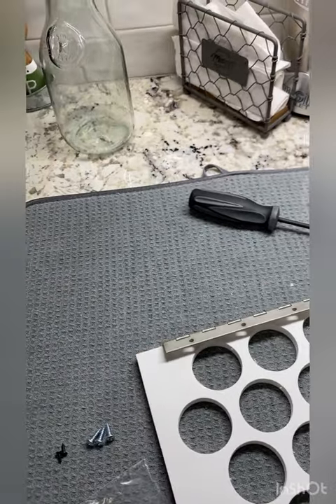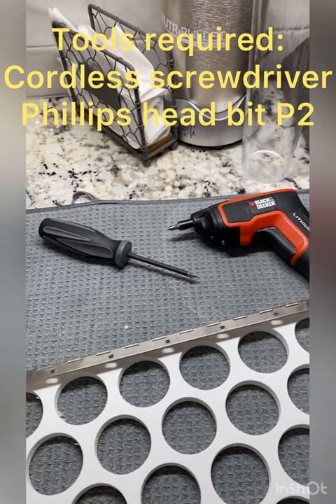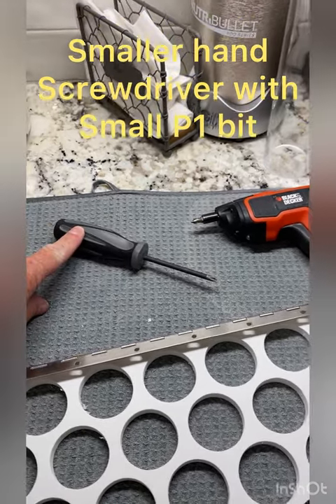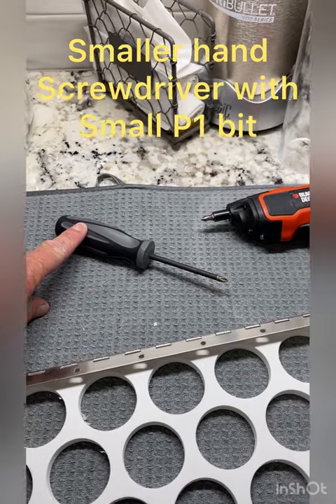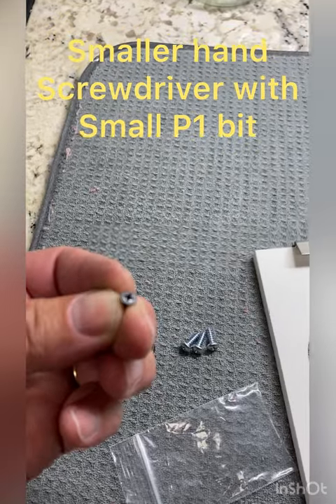Tools required would be a cordless screwdriver, preferably with a Phillips head P2 bit, and maybe a small screwdriver with a P1 bit so that you can put in the small screws — they've got a real small head.